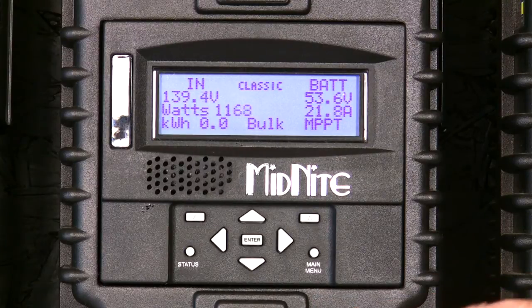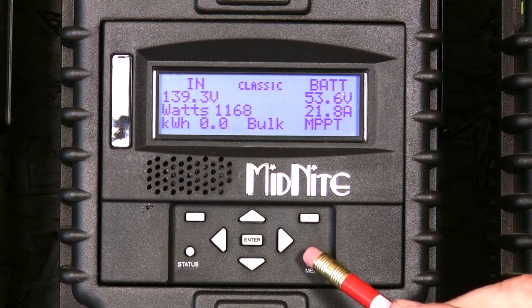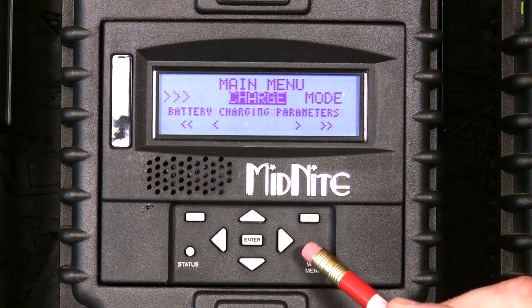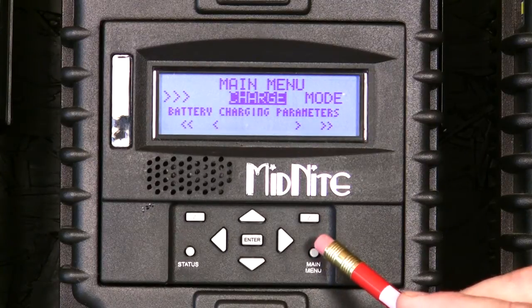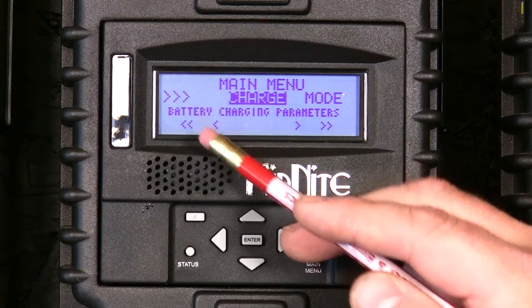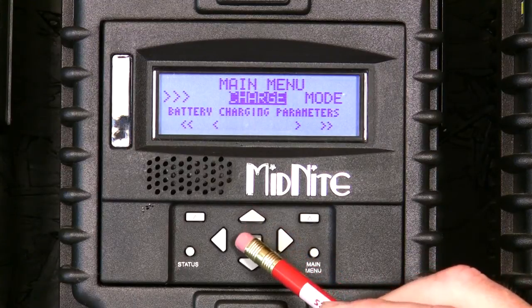Now we need to go to the Classic Charge Controller and go into the charge menu to set all of our parameters and the equalization functions. To go into the charge menu, simply press the main menu button — press it again if you need to. Repeated presses of the main menu button will bring you back to the beginning of the main menu. On older firmware versions, you may have the wizard in there, and if you do, it will be highlighted. Use the right arrow to scroll to charge, highlight charge, and press enter.